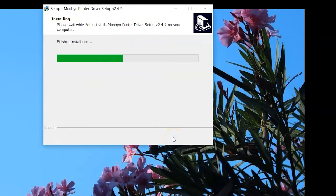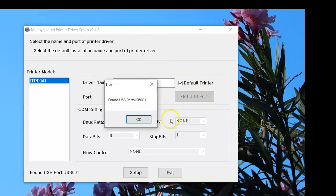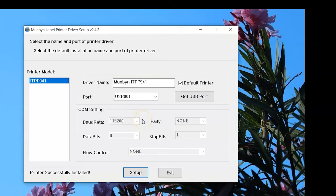After launching the setup file, click the Get USB Port button to select it as the port, then click Setup. Installation should only take a few seconds to complete. Now you can start using the printer.